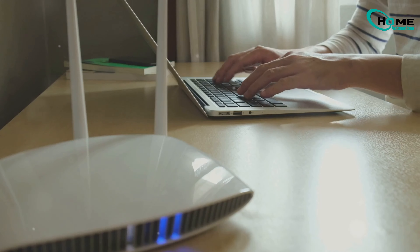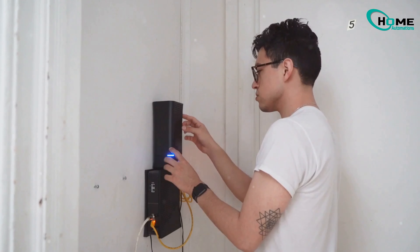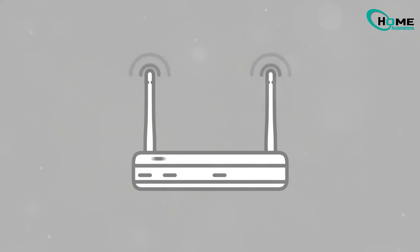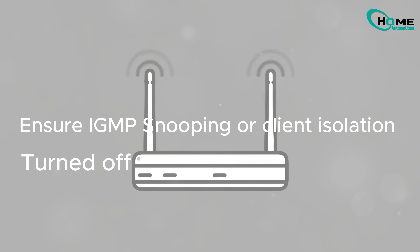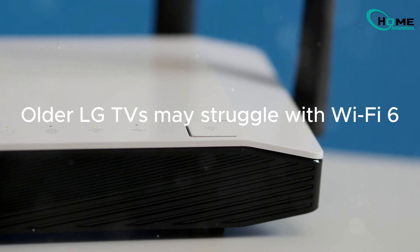If AirPlay still isn't working, your router might be the issue. Some routers block the Apple Bonjour protocol, which AirPlay relies on. Check your router for settings like IGMP snooping or client isolation, and make sure they're turned off. You may also need to split your Wi-Fi bands into separate 2.4 GHz and 5 GHz networks.